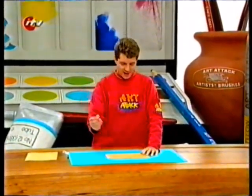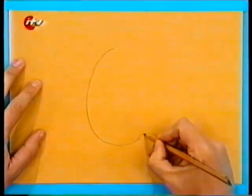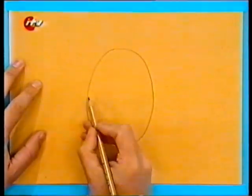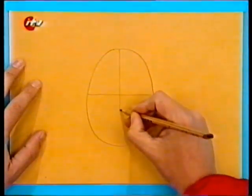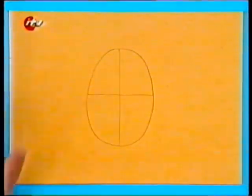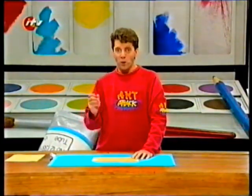Draw a face map. Start by drawing a very light egg shape in pencil first, and then draw a line that goes across the middle of the egg shape from side to side, and then a line that goes from top to bottom, again dividing that egg shape in half. Then use this as a guide to drawing in all the bits.